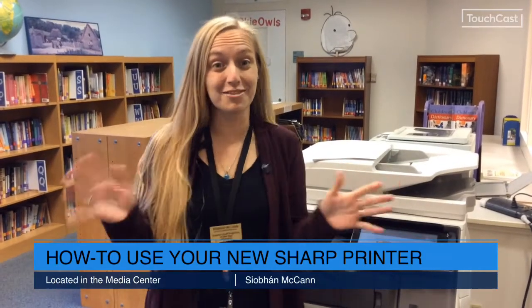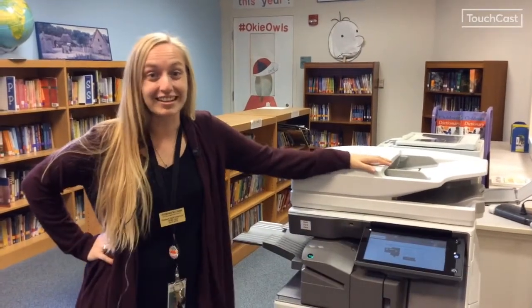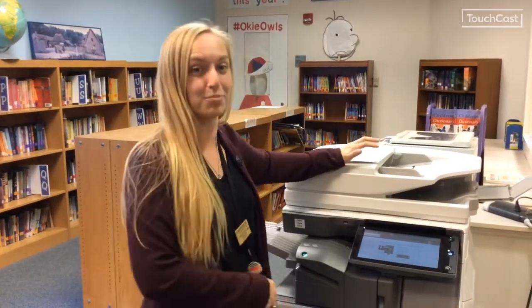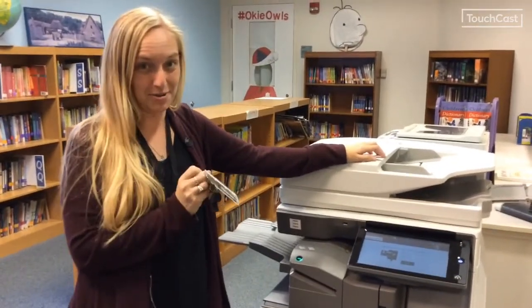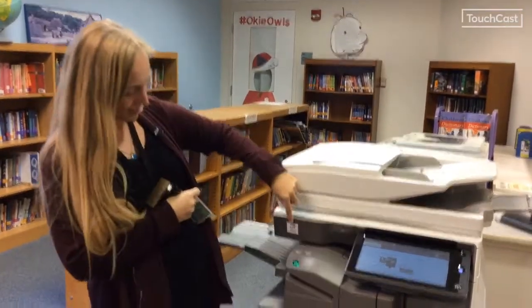Okay, so you need to know how to use the printer — it's new, it's beautiful, it does need some love. Once you go and send your copy to the printer, you must have your badge. You can't send the kids anymore to just pick up their papers. I've already sent something here — see, it says hold.